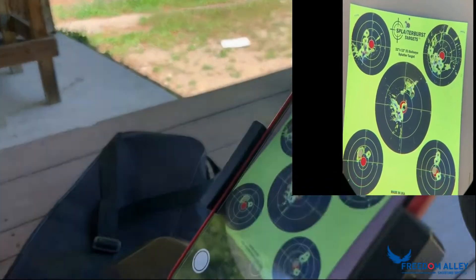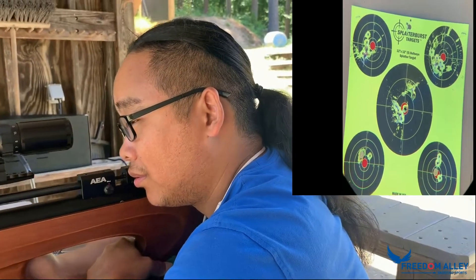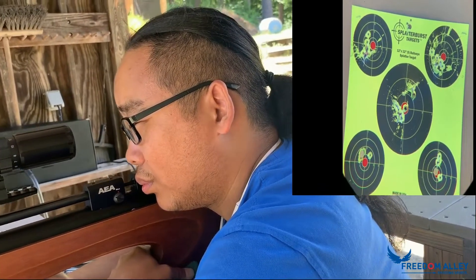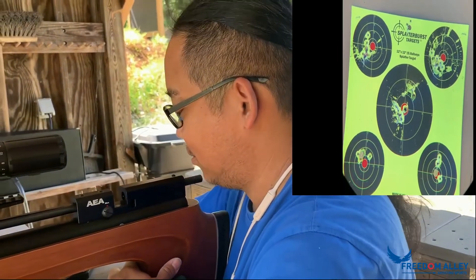Otherwise, because it's too light, it's going to fly everywhere. Jason already killed four of them — we got six on that target. If you shoot something like 25 grain, it can go to about 1050 FPS. If you shoot 33.5 grain, it can also go to 950 FPS.